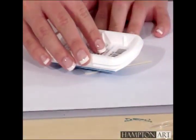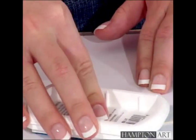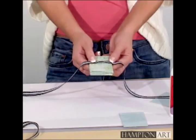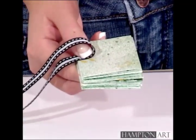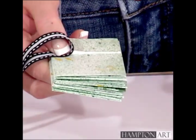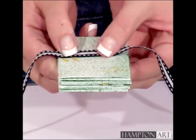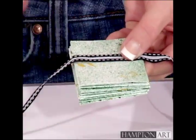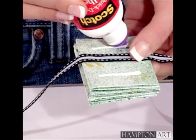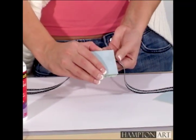The next step is to color the covers using Hampton Art Color Box Chalk Ink Pads. Center the ribbon on the front page and glue it in place. Then glue the front cover to the page. After you've done that, you can glue on the back cover.